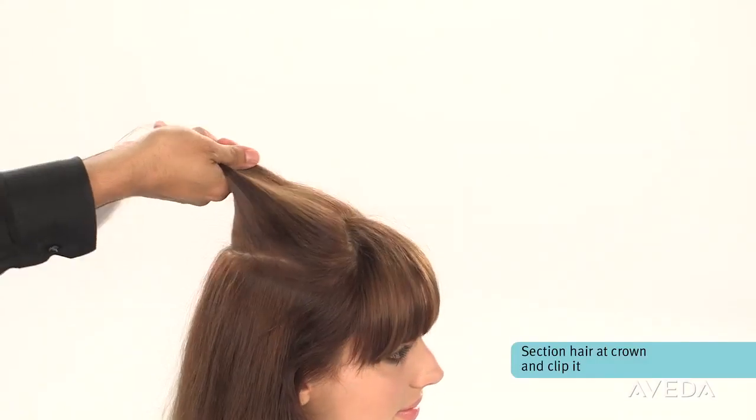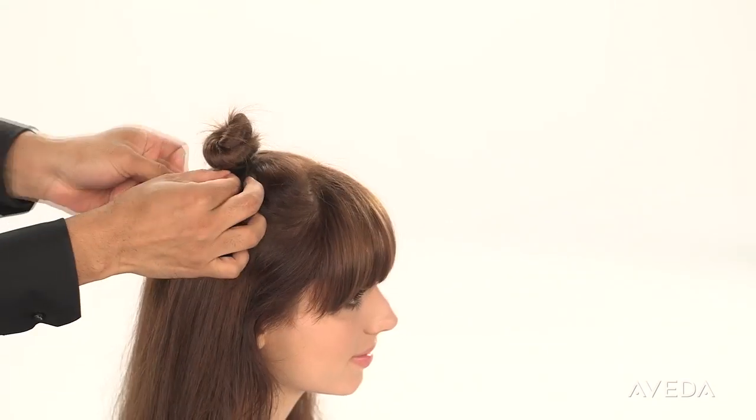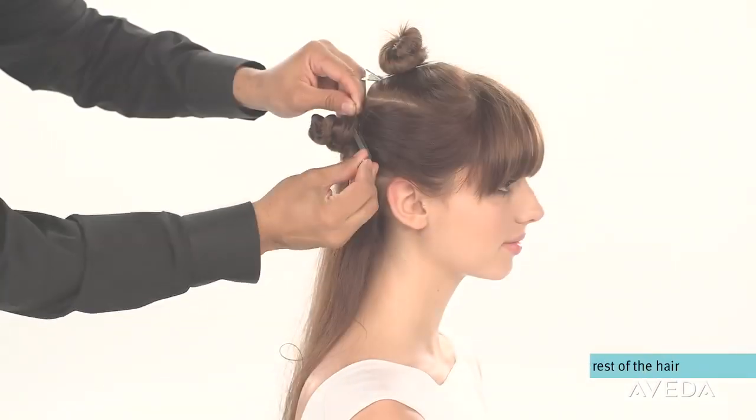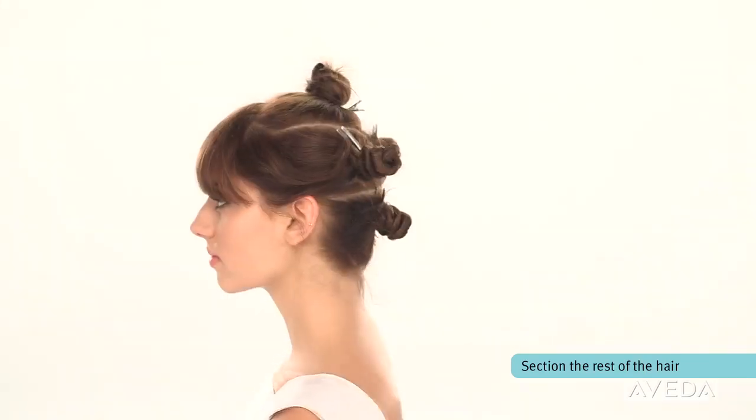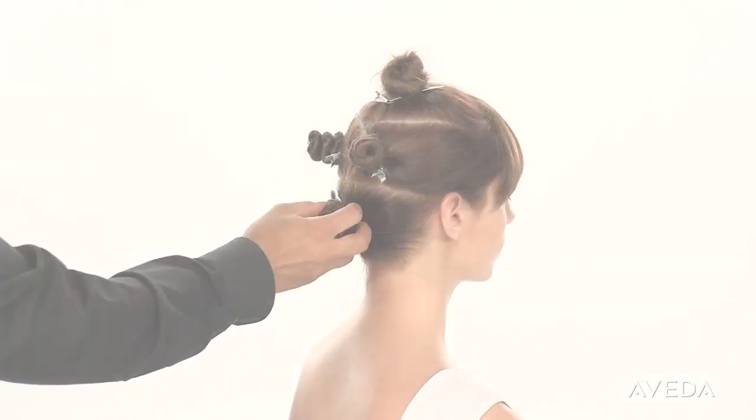Section the hair to make it more manageable. Start at the crown. Section the hair on the sides and in the back into three more sections as shown. Release the bottom section.